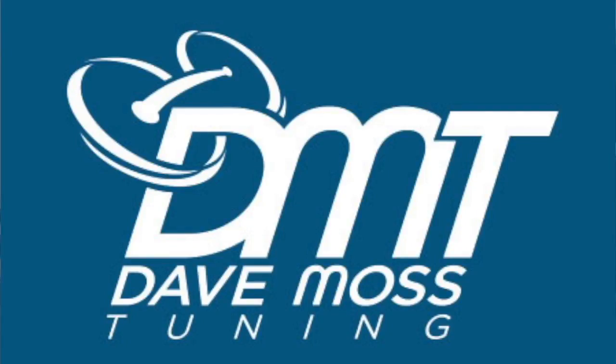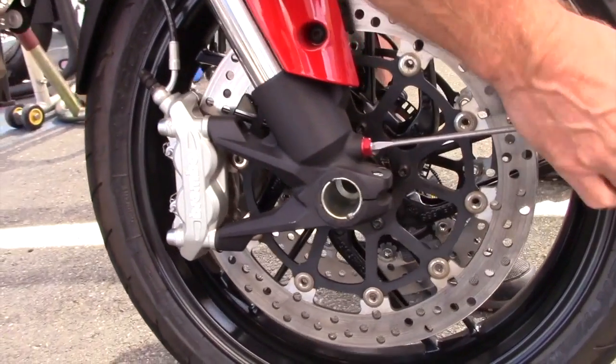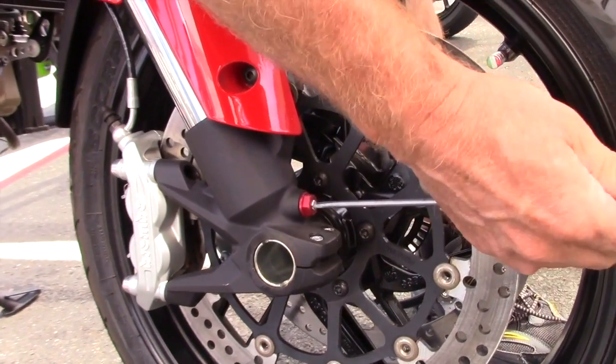My name is Dave Moss. I tune approximately 3,500 bikes per year. This is 2 Klik Sound.